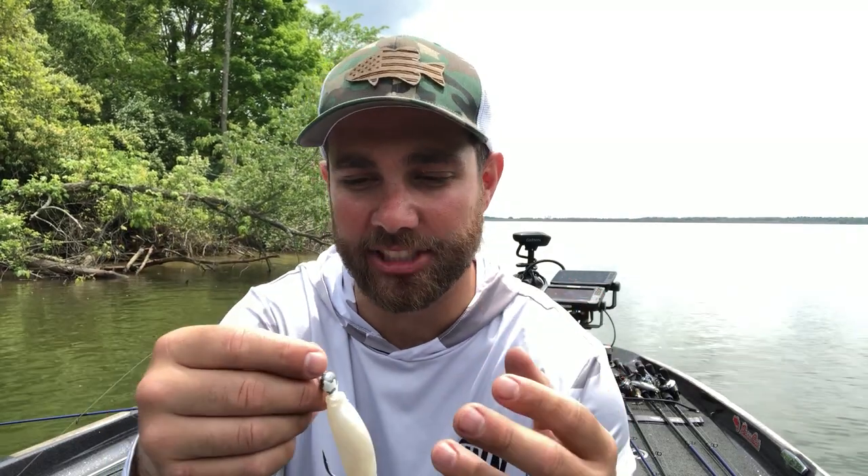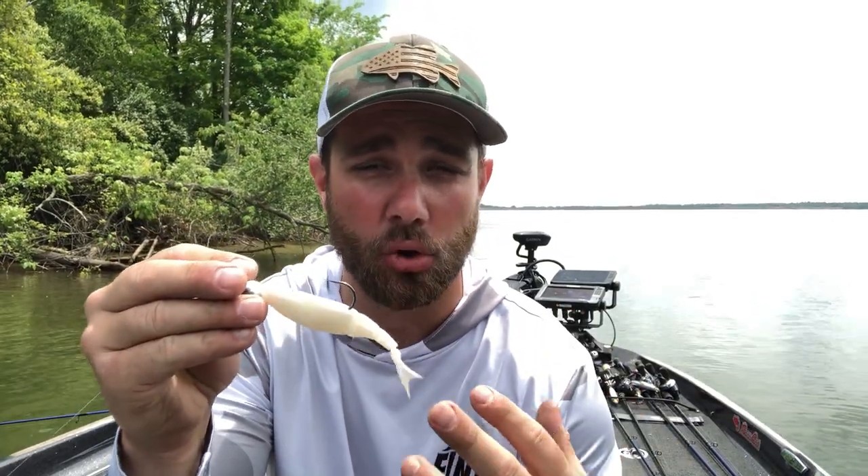When it comes to the chatterbait itself, I really like to use just your standard original chatterbait. The reason I like the original in this situation is the jackhammer is an expensive bait — it actually comes with a wire-tied skirt on it, which is a little more difficult to take off, and once you do, it's harder to get that skirt back on without actually tying it yourself. So I like the original chatterbait, and I'll use anything from a quarter ounce, three-eighths, to a half ounce — it really just depends on the situation.